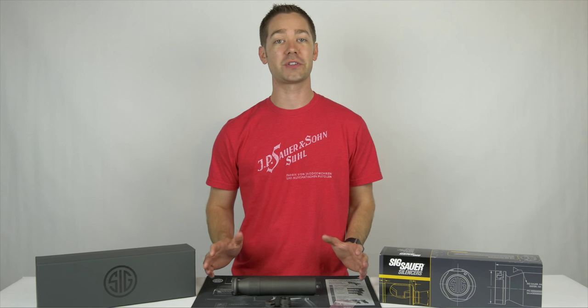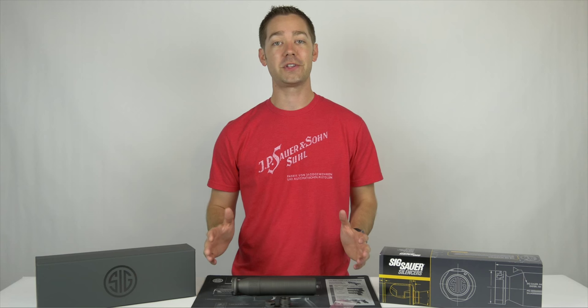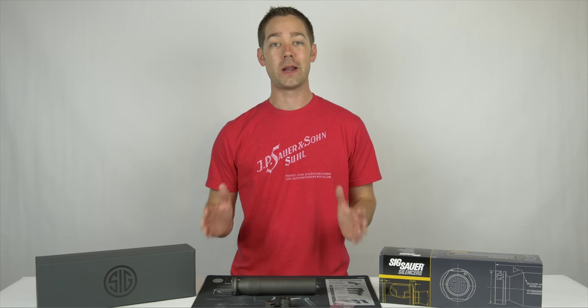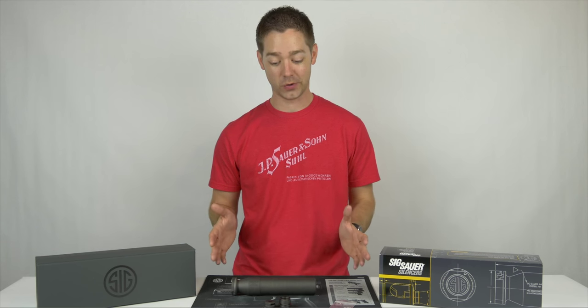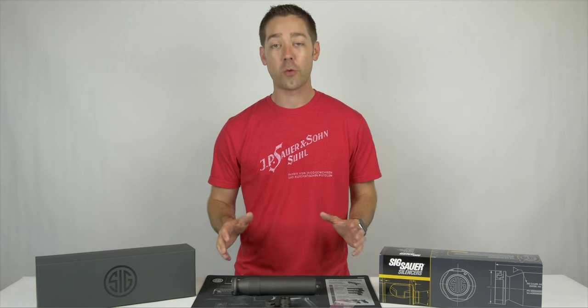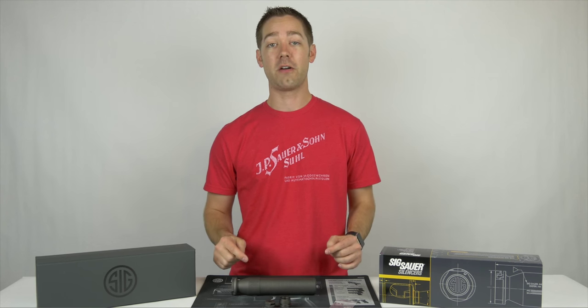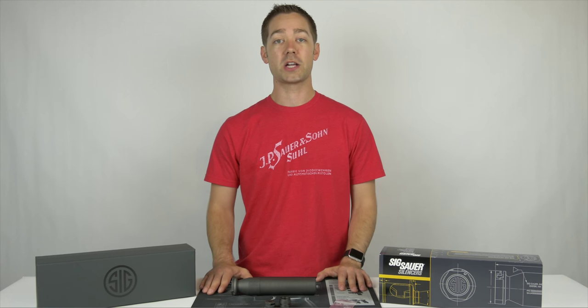Thanks for checking out our unboxing video guys. I hope it's been helpful for you to see the suppressor, what's coming in the package, and just what to expect when you get yours. Obviously if you're just seeing this video now, you're probably waiting for a Form 3 or a Form 4 transfer, so you've got a little time before you can get your hands on your suppressor and shoot it. We're definitely excited about it — can't wait to get it out to our range once it dries out. If you have questions, leave a comment below. If we can't answer your question, we'll check with SIG and get their answers for you. You can check out our blog at osagecountyguns.com/blog.